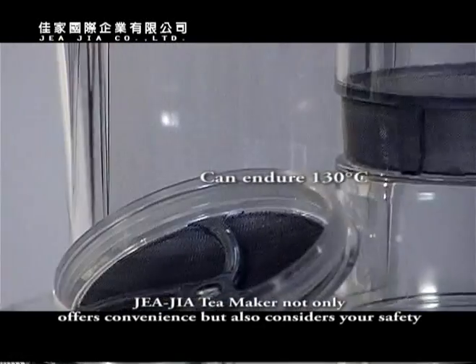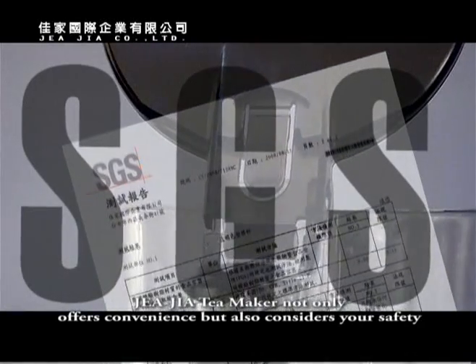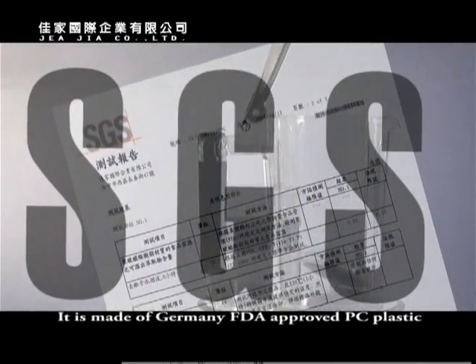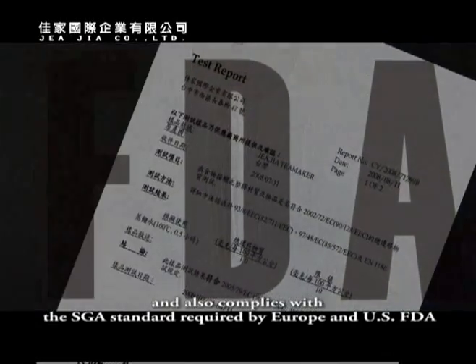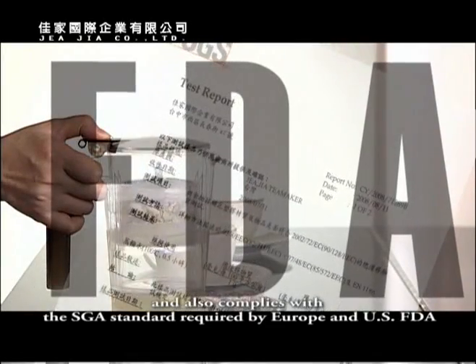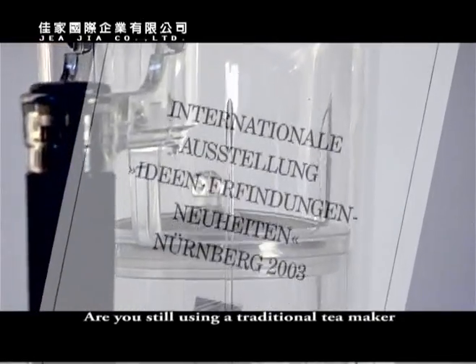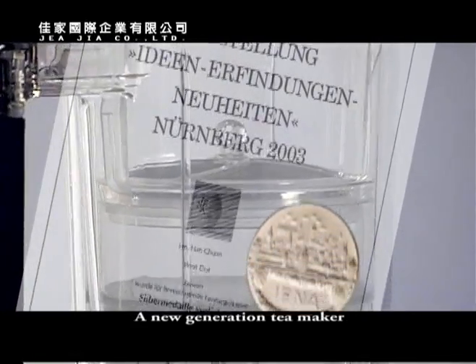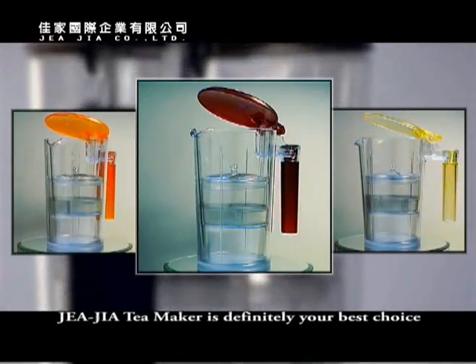Jaja Tea Maker not only offers convenience but also considers your safety. It is made of Germany FDA approved PC plastic which can endure 130 degrees Celsius and complies with the SGS standard as required by Europe and U.S. FDA. Are you still using a traditional tea maker? A new generation of tea makers — Jaja Tea Maker — is definitely your best choice.